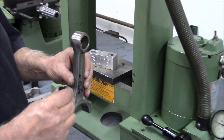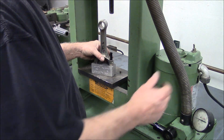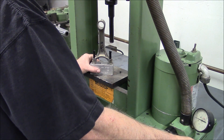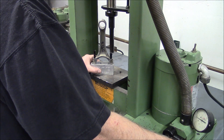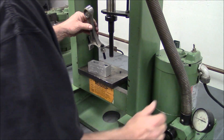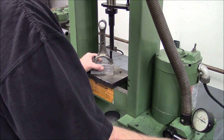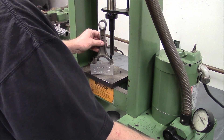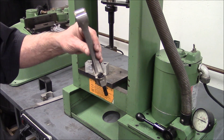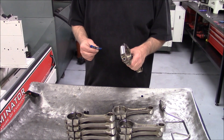That's kind of important, because you don't want the bearing making metal on the back side when it goes into the rod. So we're going to demonstrate how to put these in. There's one, there's one, there's a second one. We've got our rod bolts in and we're getting ready to put the rod nuts on.